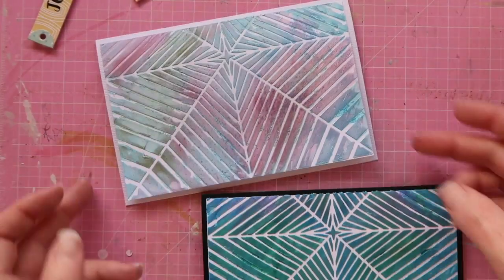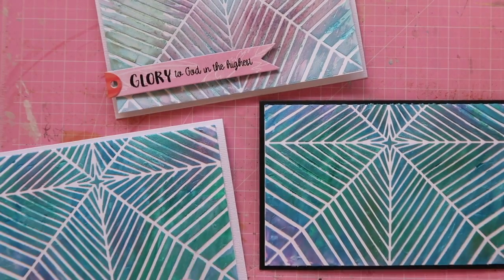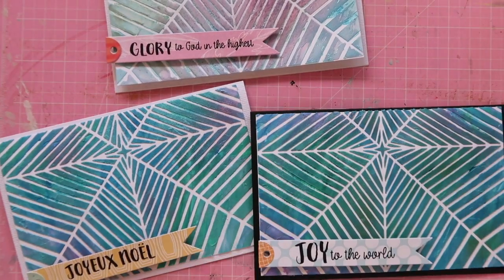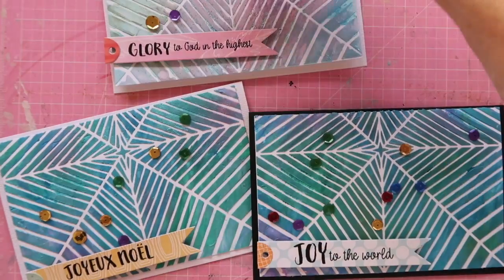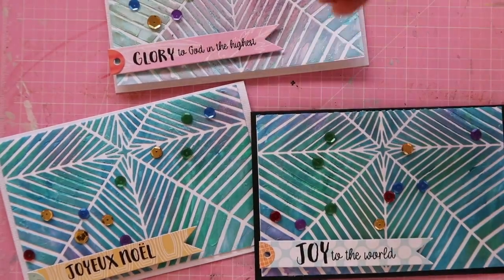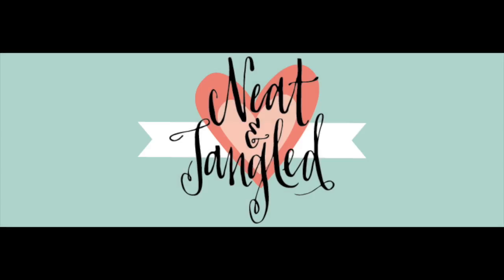I couldn't decide whether I wanted a black background or a white background, so I mixed and matched that idea. I pop the banners on and then finish off with a sprinkling of sequins — my method is to literally sprinkle them by dropping them from a height, and wherever they land I glue them in place. It gives a lovely random look. And that's it — that's how my cards are finished off. I hope I've inspired you today — give it a go!